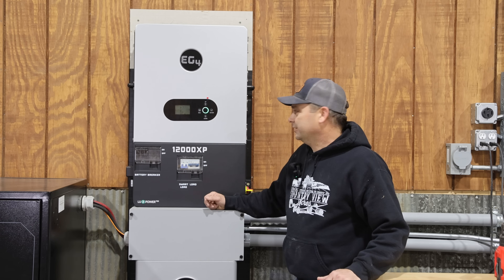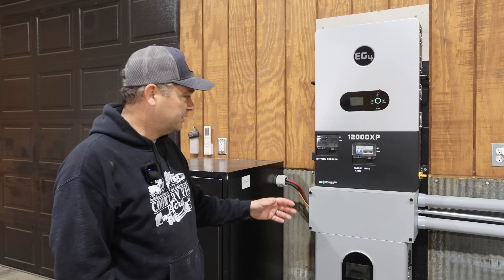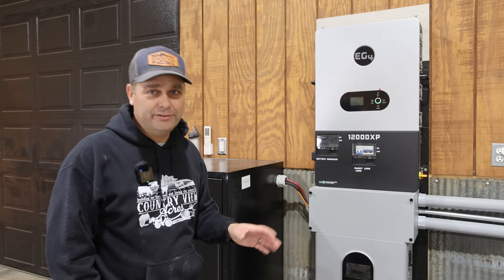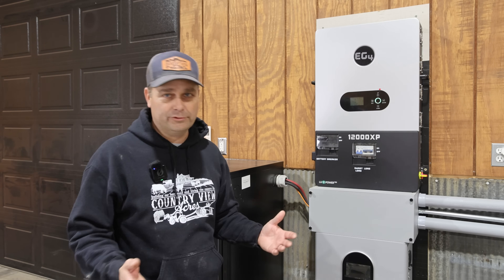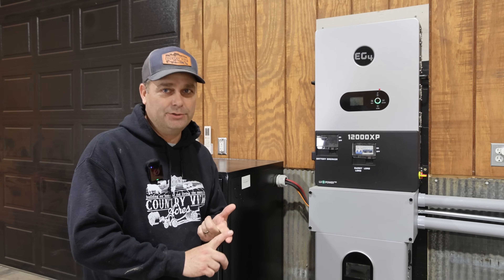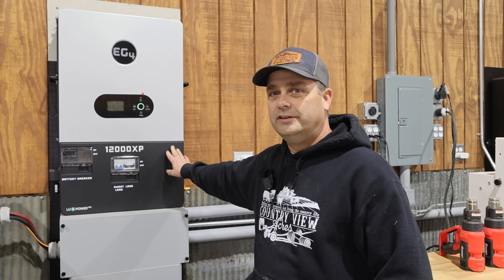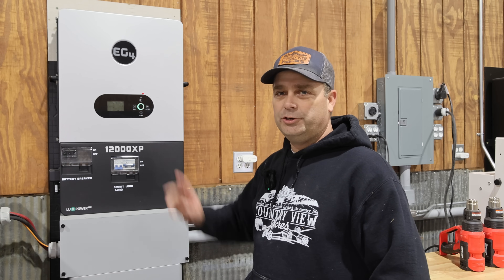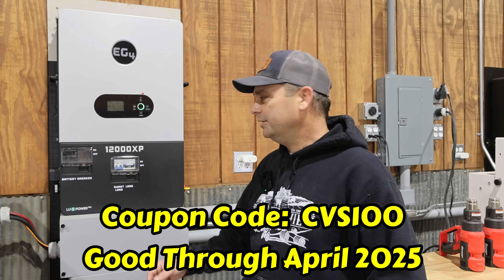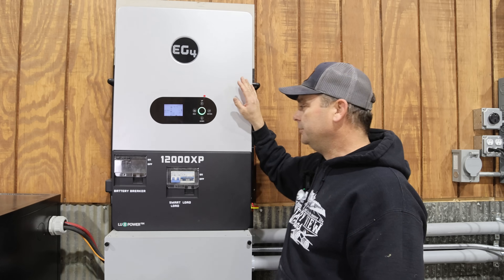In case you didn't see my previous video where we did a full installation — this is a 12,000 watt continuous output off-grid inverter, but it does work with the grid. If we do overload it, it'll switch to the grid and let it take over, but it tries to maximize the use of solar. If you're interested in the 12000 XP, it's running about $2,500, and I've got a coupon code for an extra $100 off: CVS100. It's only going to work for the month of April.